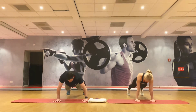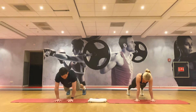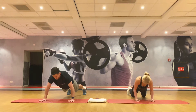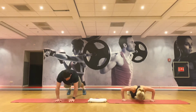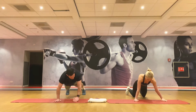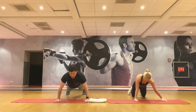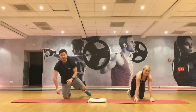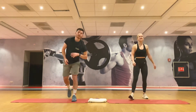Throughout this move the abs have to stay braced — squeeze your bum and angle the chest down to the floor first, just like Anna's doing. If you need to, drop to the knees, or get up on those toes. Three, two, one, recover.